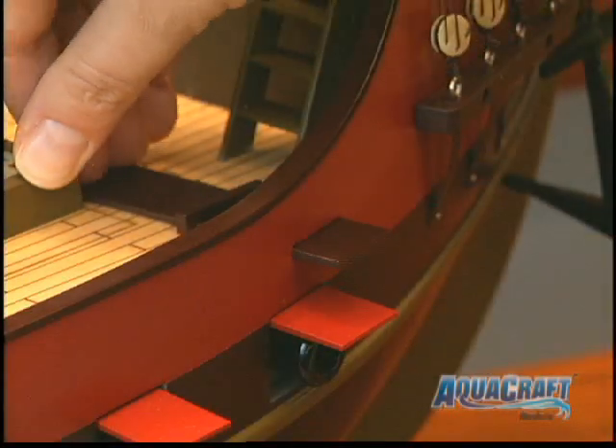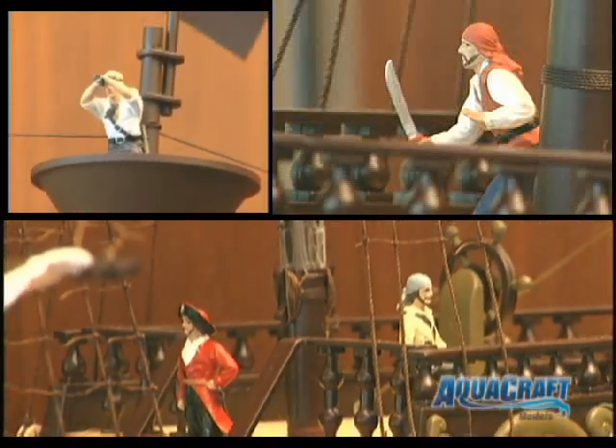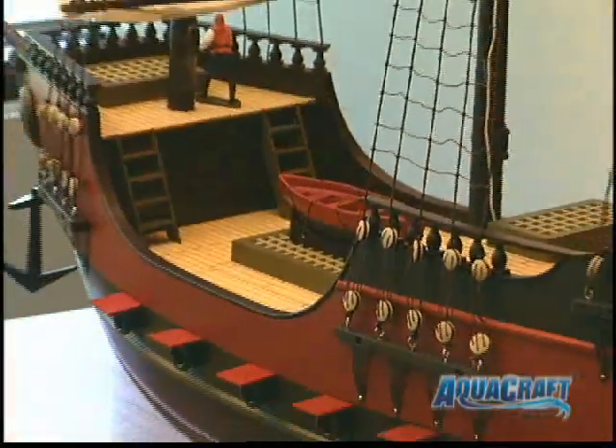And on the starboard side of the main deck, it's a retractable walk plank. To cap it all off, you also get 4 pirate figures, all highly detailed. With the fiberglass hull completely finished and already painted, you're just minutes away from having a great display.